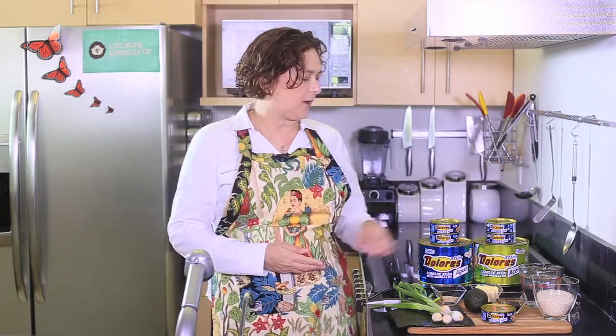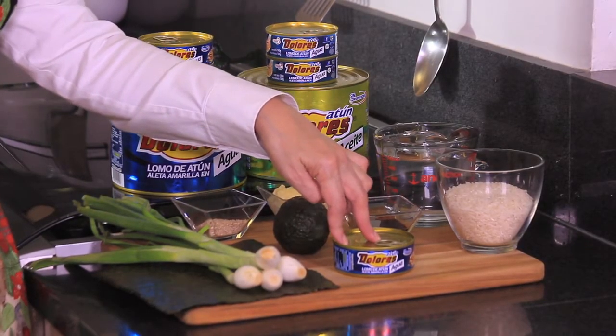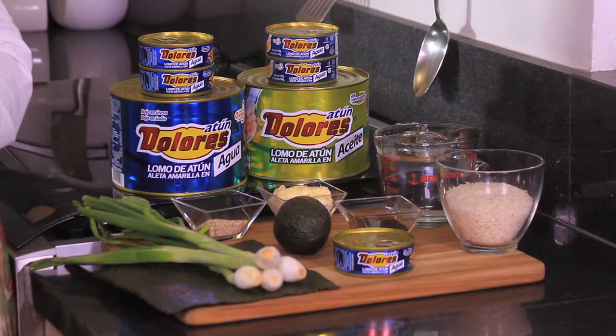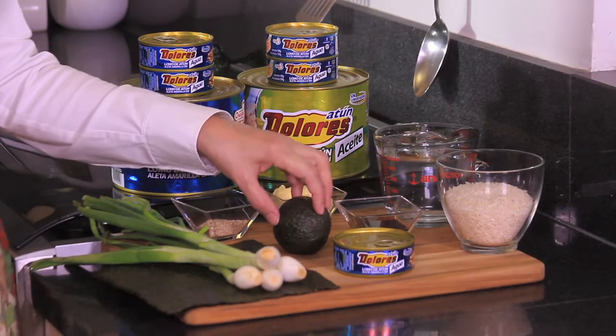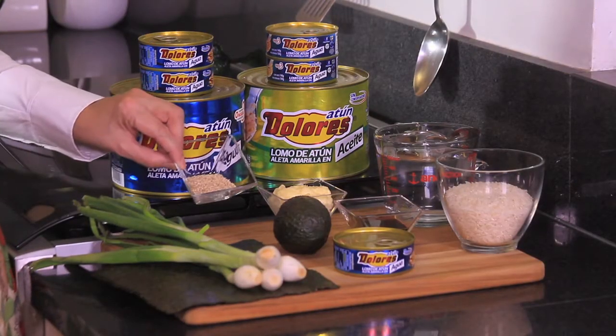Let me tell you what we're going to need. We need one can of tuna in water. You can use also in olive oil, but I'm recommending this Dolores in water for this recipe. We're also going to need 1 quarter avocado, soy sauce to taste, 1 quarter cup of mayo, and 1 tablespoon of sesame seeds.